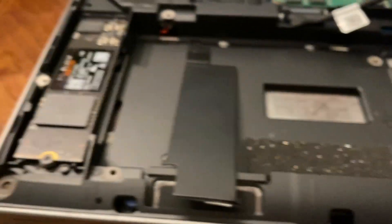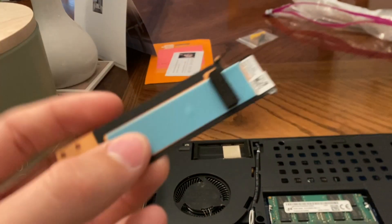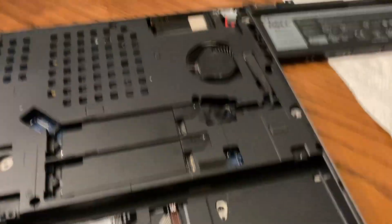Now I'm just going to reattach the lid — it goes right here, just like so. Don't forget to remove the tape on the heatsink before you install it; I almost made that mistake. Now that it's been installed, you can put the battery back.